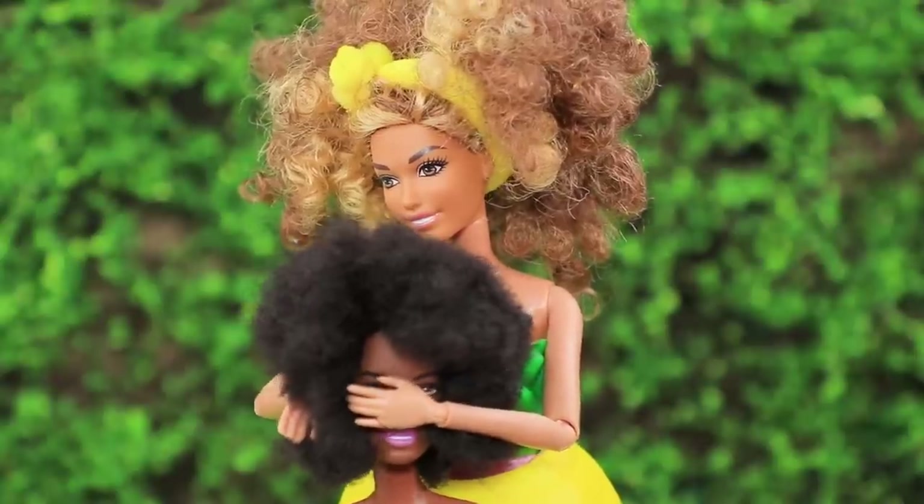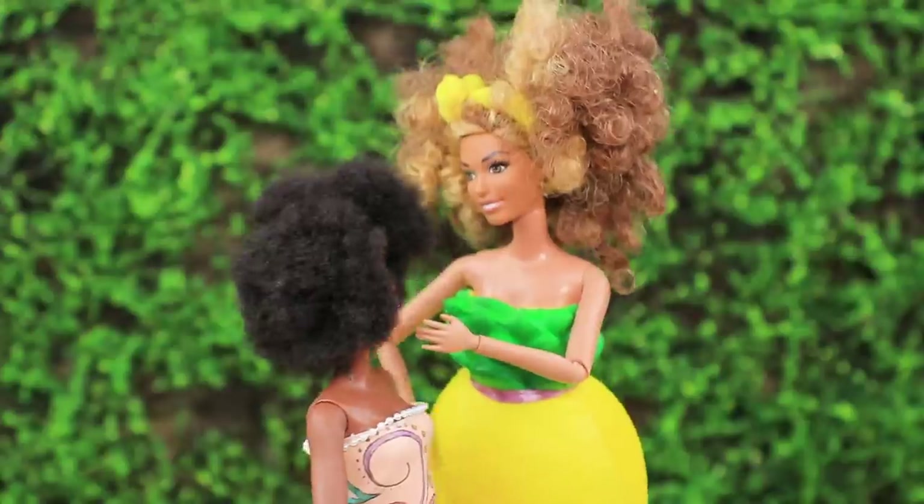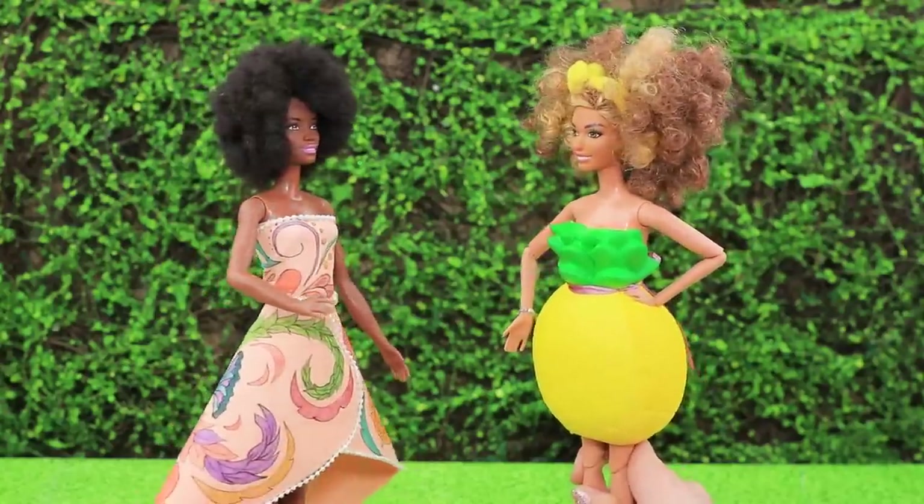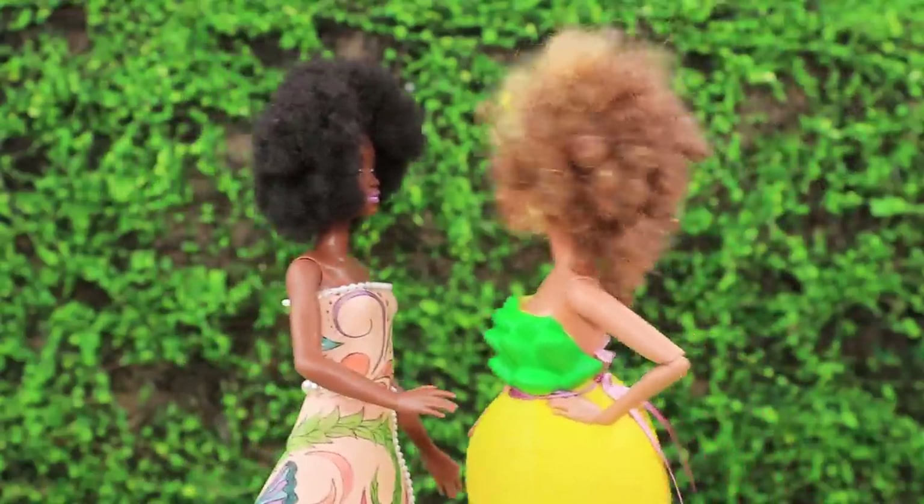Guess what I am! I know — you're the most gorgeous pineapple! Exactly! Look at this dress, isn't it fun? The important thing is that we look great together!